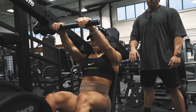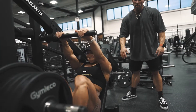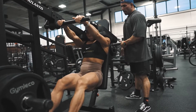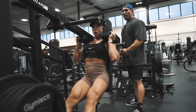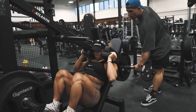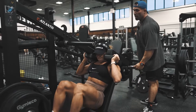Come on. Good. Good. That's it. Strong feet. Good. Come on. Good. Come on. Yup. Yup. Yup, come on. Yup.